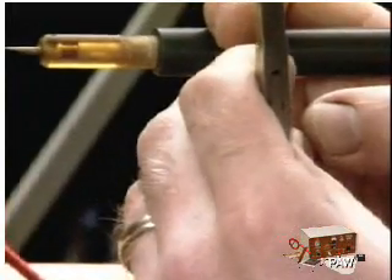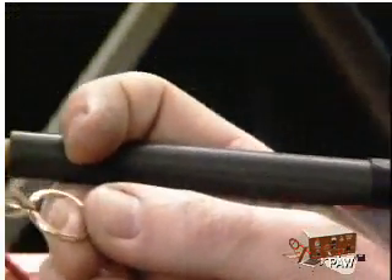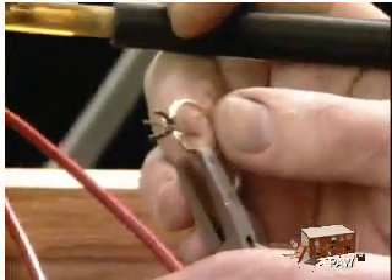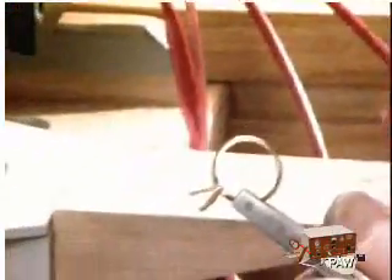I want to hold this in place. I don't want to have to really heat this up and solder it all at one time. The old way of doing this for me was to solder this head in place and then I have to do my cutting to put the other prongs and the other heads in place.